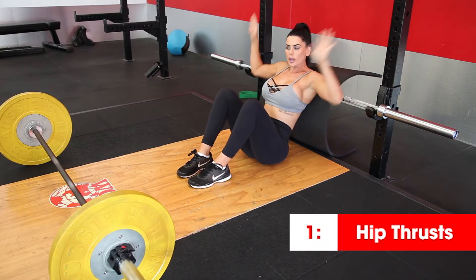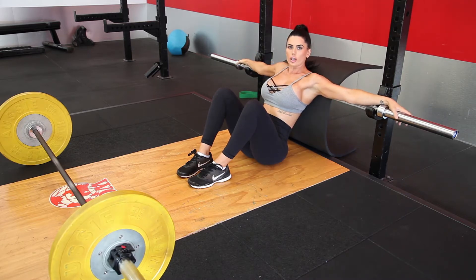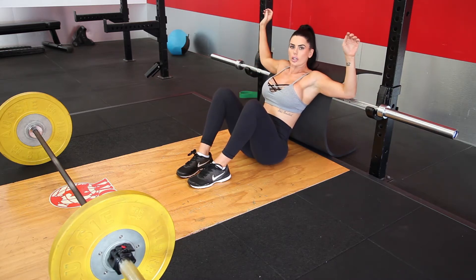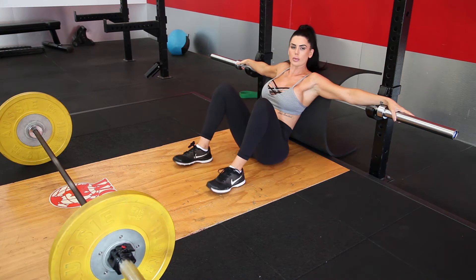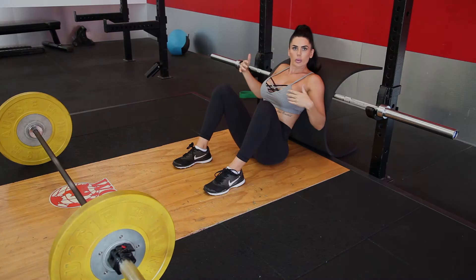So with hip thrusts, setting up either a bar, which I find is more effective, or just using a chair for you to rest your shoulder blades on. Then what you're going to do is figure out your foot placement by raising your legs up and just letting them naturally drop. Then you're ready to bring the bar forward and begin the movement.